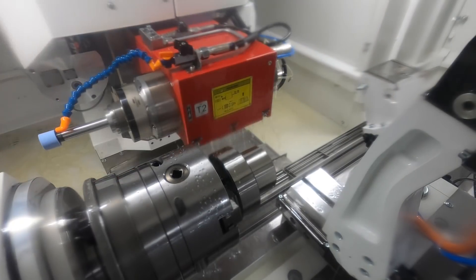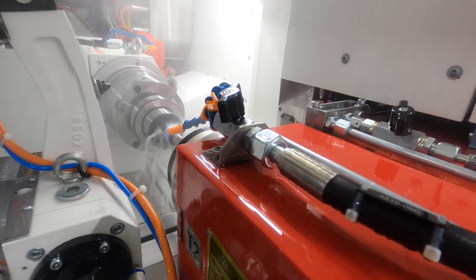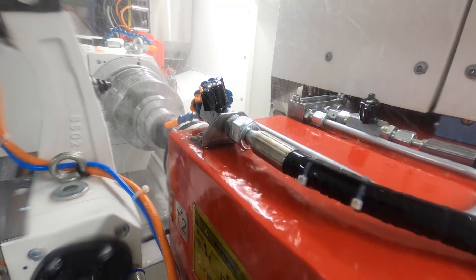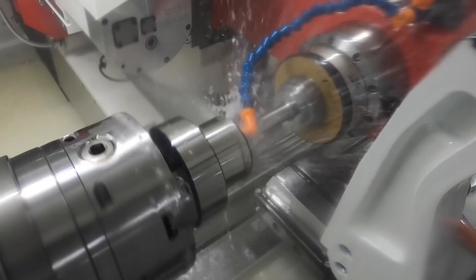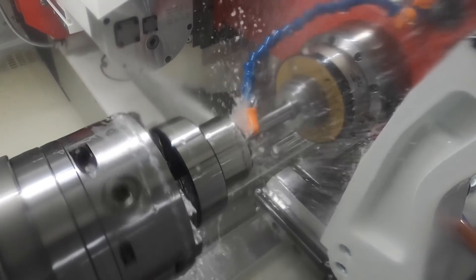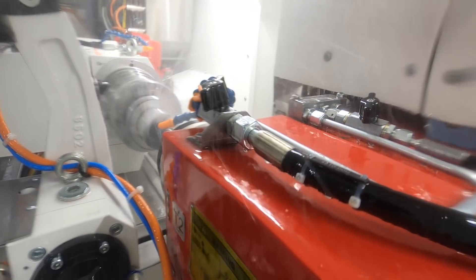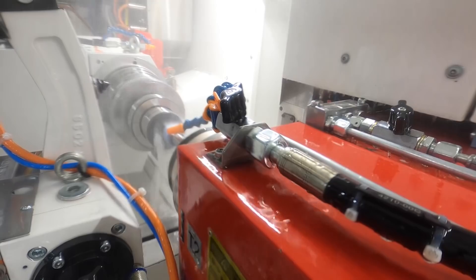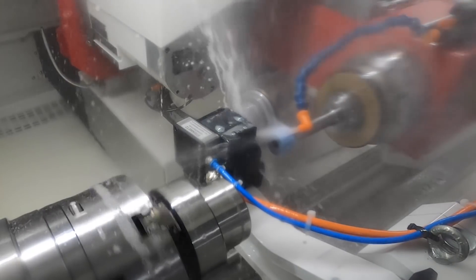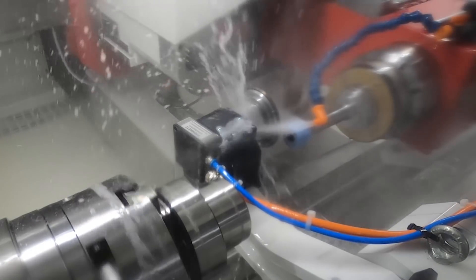We also use an oscillation movement to increase our surface finish on the inside of this part. We're going to swing the dresser down in-process — rough dress the wheel, then do a fine finish pass on the inside of the ID wheel. That in-process dressing is going to help us achieve the best surface finish on the inside.